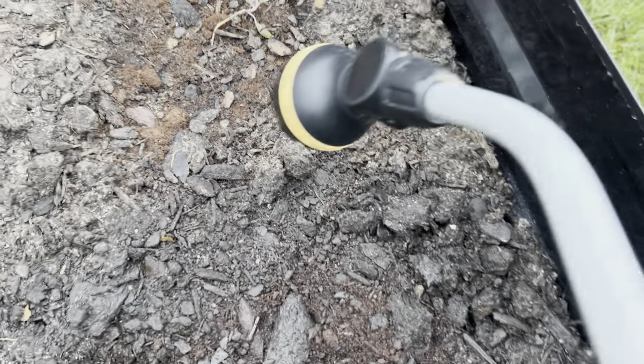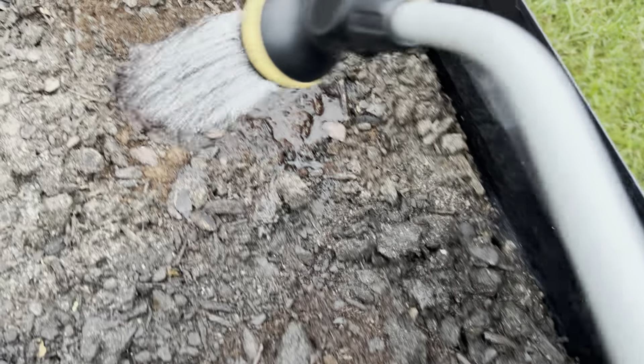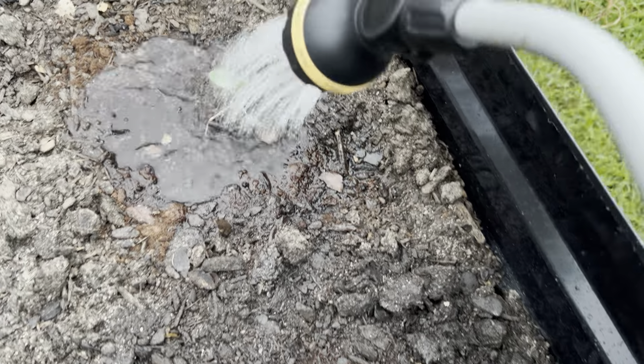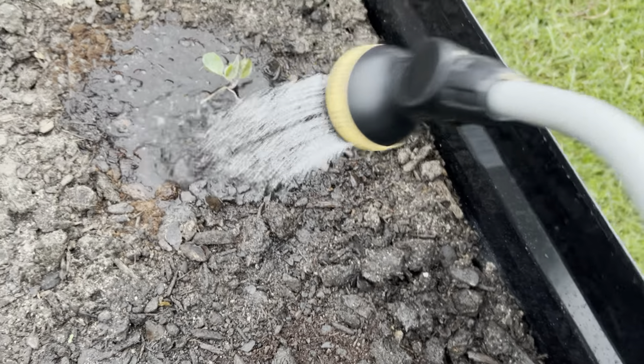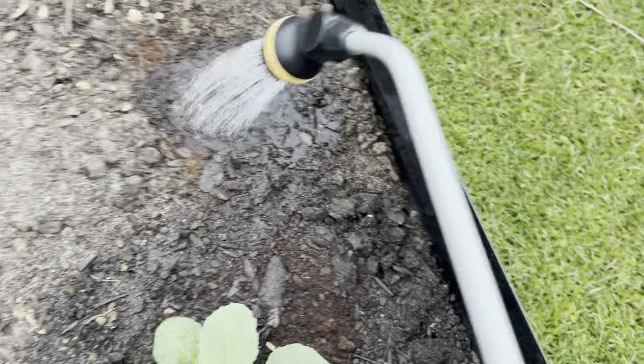This Brussels sprout — I'm going to call this one Tiny Tim, because it's holding on. Tiny Tim is holding on, but goodness gracious, it ain't looking too good.